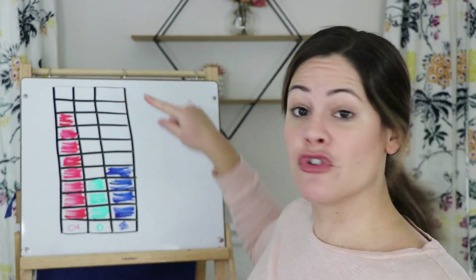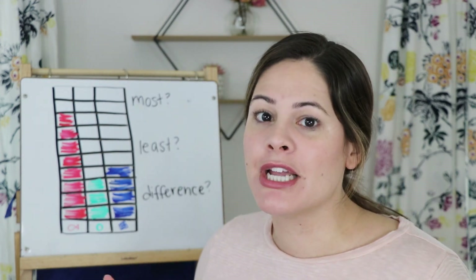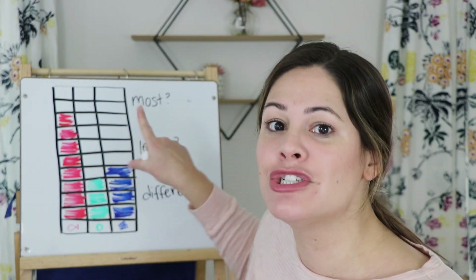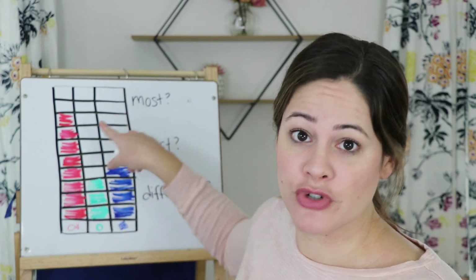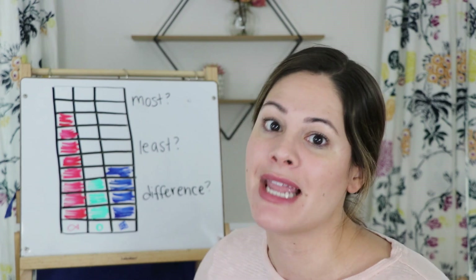Now you're going to answer some questions. Pause this video right here, go ahead and do your three grabs, and after you've done your three grabs and graphed each one, come back and you'll answer the questions. Great job doing your graph! If you printed out the sheet from the description you will have some questions on the side of it. If you didn't print it out and your parents just drew a graph, I'm going to ask you these questions now.